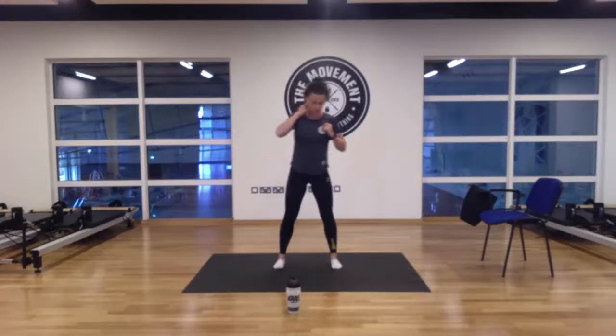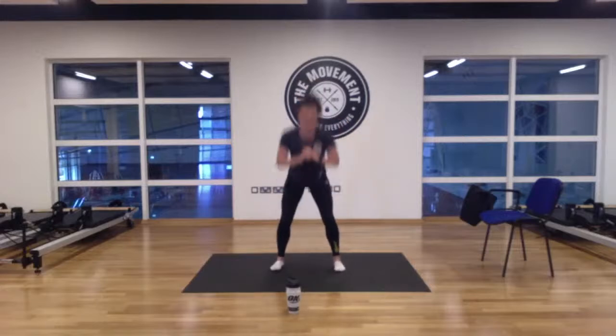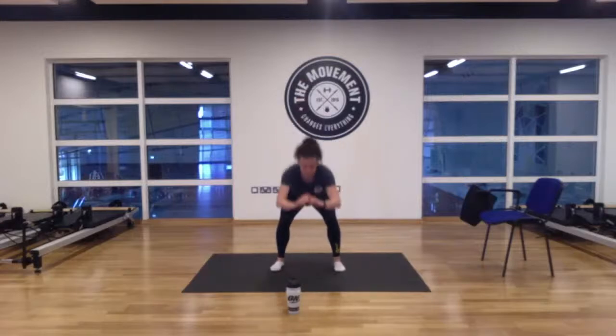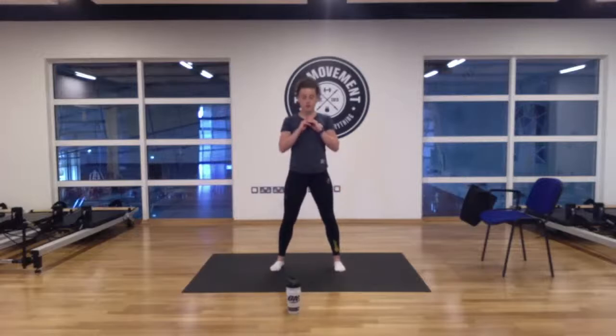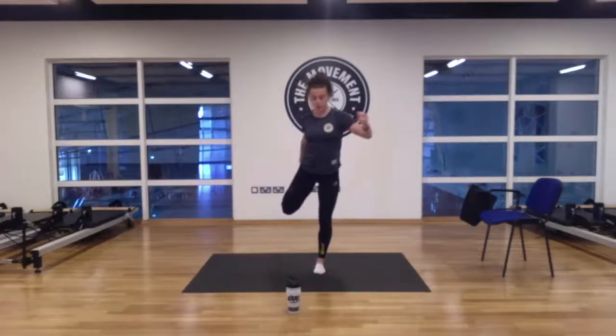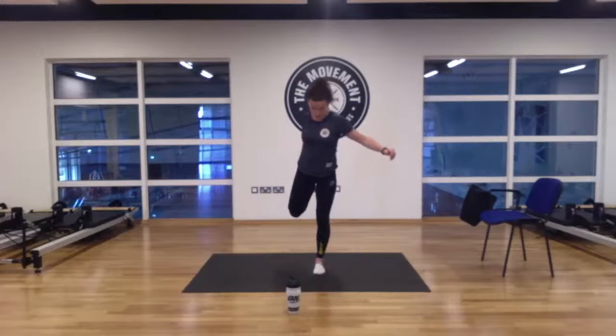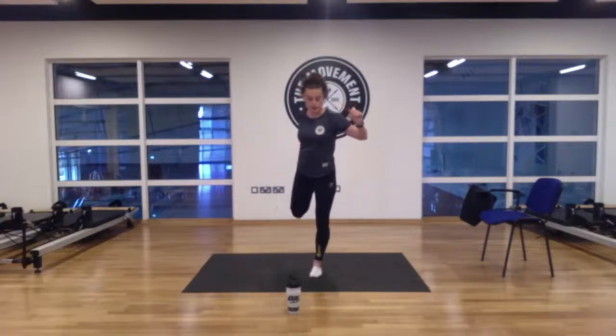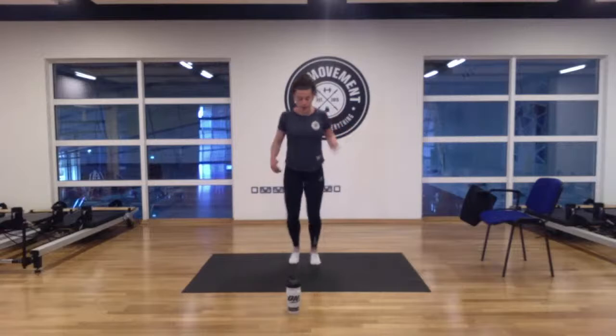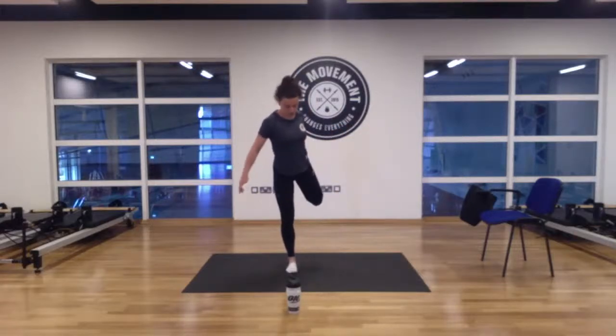Feet shoulder-width apart. Let's go down and do some squats — nice and steady. Down for ten, nine, eight, seven, six, five, four, three, two, and one. Good. Let's bring our right leg up — stretch the quads. Quick shuffle and then the opposite leg. Right leg up and left leg. Good.